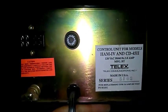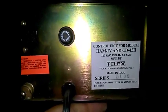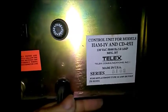On the back it says Ham 4 and CD45, 120 volts. It's got something loaded up with it — 15 amps, 120 volts, properly grounded. I'm actually going to get this open — there it goes. What is this?